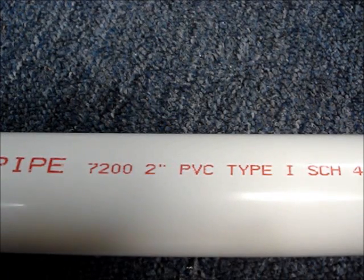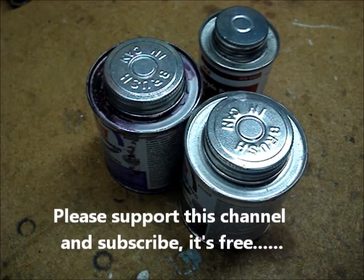The kind and size of pipe are printed on the pipe. After the kind of pipe has been identified, the correct cement and primer can be selected.